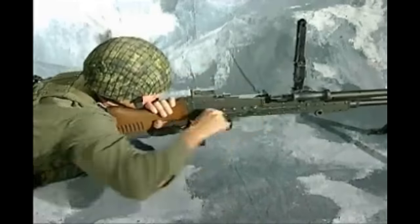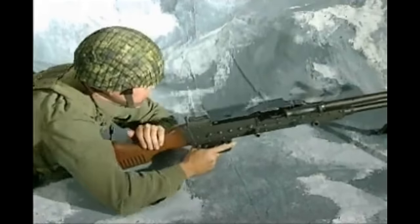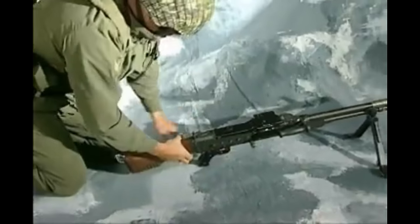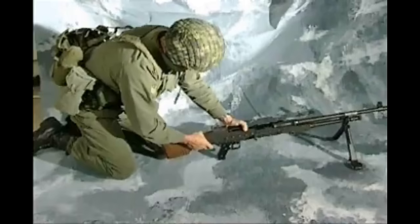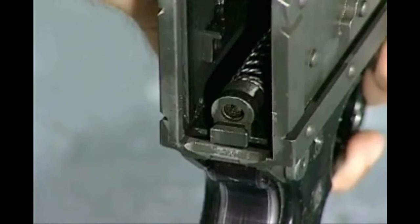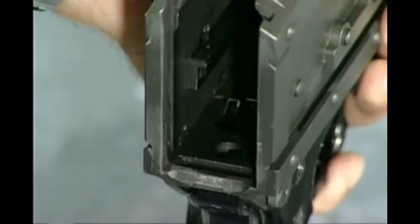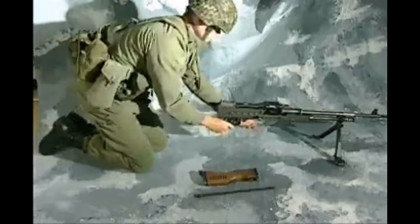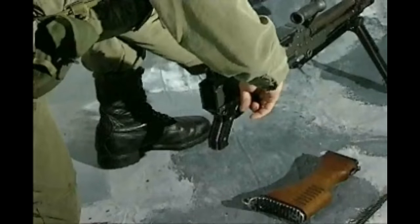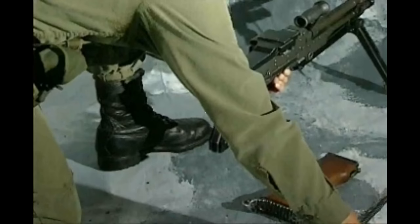Field Stripping — Butt. Carry out safety precautions but do not close the ejection opening cover. Hold the pistol grip with the left hand, grip the butt with the right hand, and with the forefinger of the right hand press up on the butt catch. Lift the butt upwards until clear of the receiver. Recoil System: with the thumb, push the main spring rod slightly forward and upward. This disengages the stud on the guide rod from the keyhole-shaped slot in the receiver, allowing the main spring and guide rod to be withdrawn. To remove the piston and breech block, support the receiver and pull the cocking handle sharply to the rear. The piston and breech block can then be drawn clear. Push the cocking handle forward.